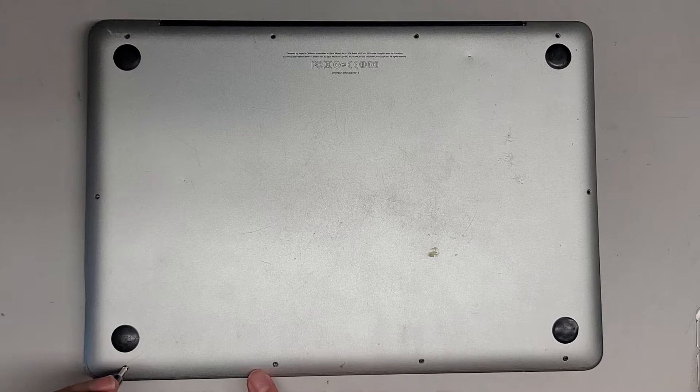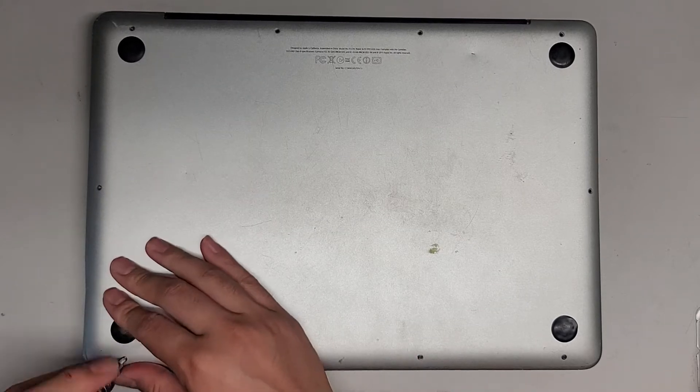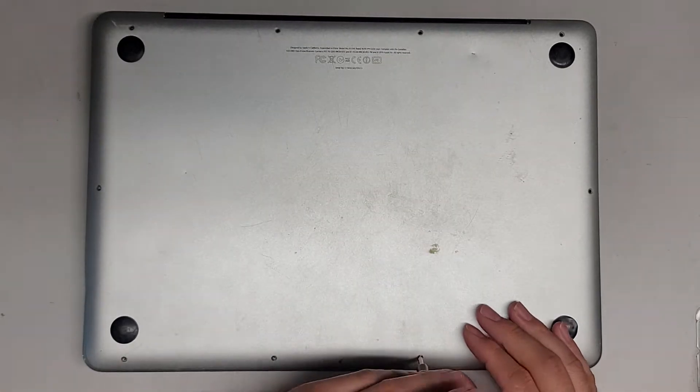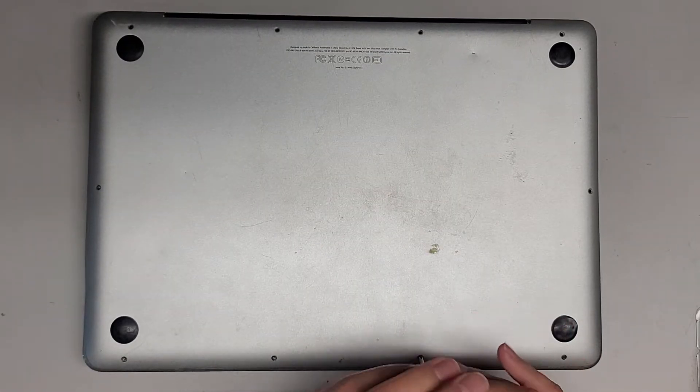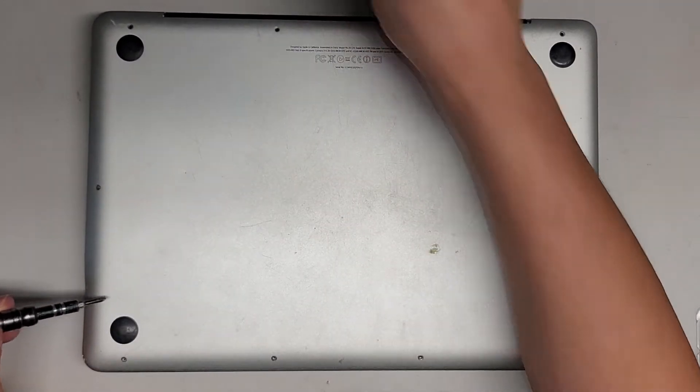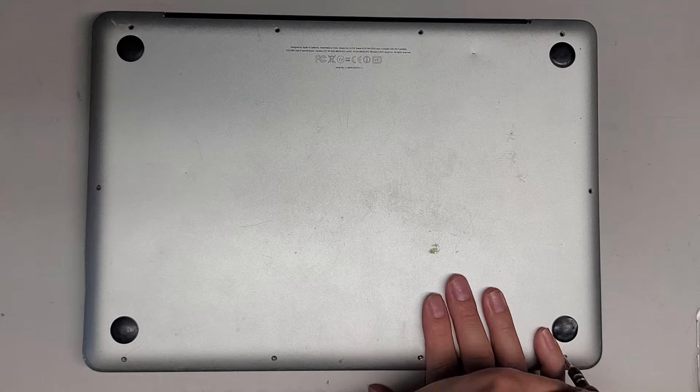It's missing a couple screws here. Let's go ahead and get rid of all of them. Of course, you also want to make sure your Mac is off before you do this — make sure to shut it down completely, not put it into sleep mode.